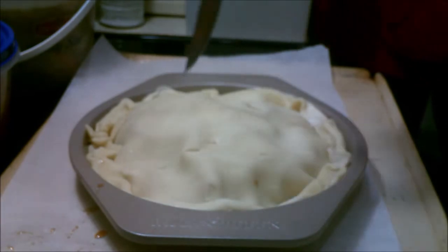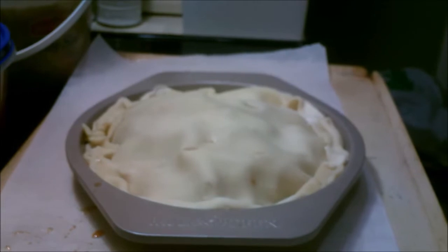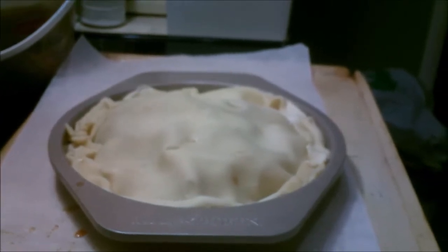Put some vent holes in it. I'll bake it at 350 to 400 for 45 minutes to an hour. See what I got. I'll bring it back when it's done. If it's a hit, it's a hit. If it ain't, it ain't.